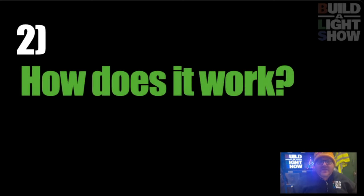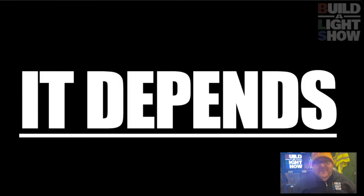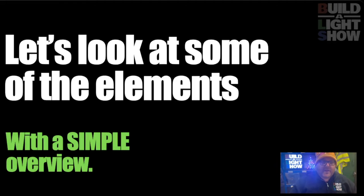So don't panic and don't feel overwhelmed. Question number two is: how does it all work? And the answer is, it depends. There are so many thousands of different ways you can connect everything together and manage everything that I can't do you one single video on it. So what I can do is give you an overview, and then you can think about how you want your show to work.